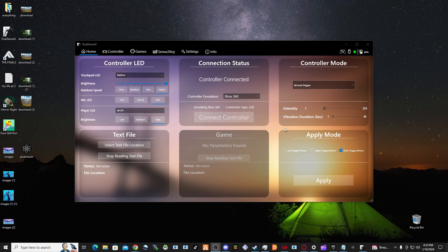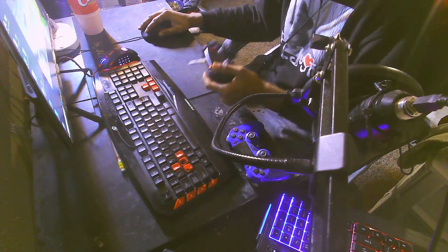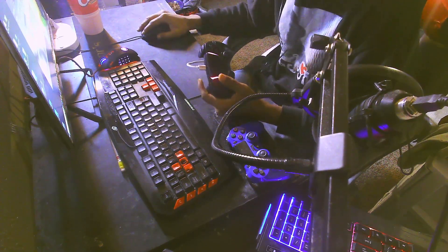You can also change the color of the controller. As you guys can see, it's going rainbow. I like the rainbow because it just looks flashy — like old Call of Duty days when we had rainbow names and stuff.